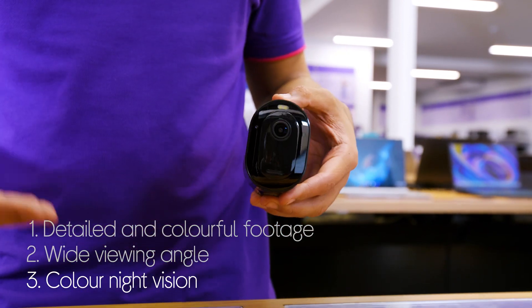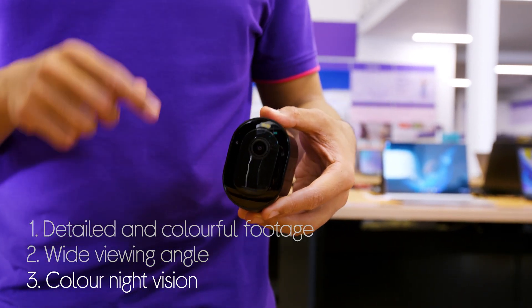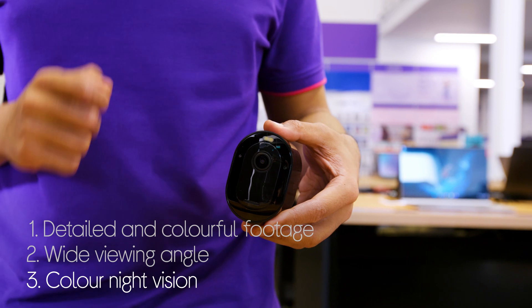You're even covered around the clock with coloured night vision that gives you clear footage in the dark and has an integrated spotlight that is triggered by motion.